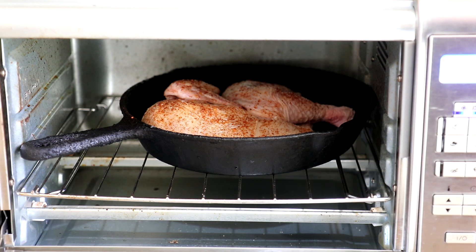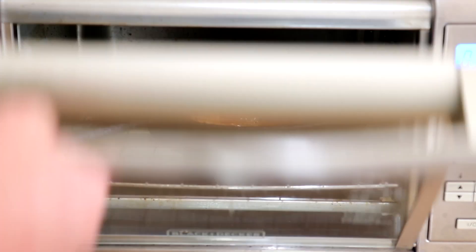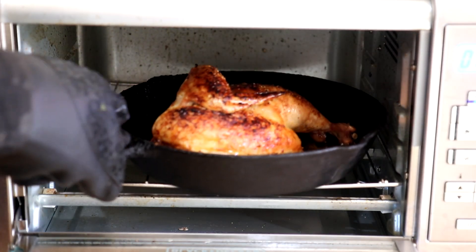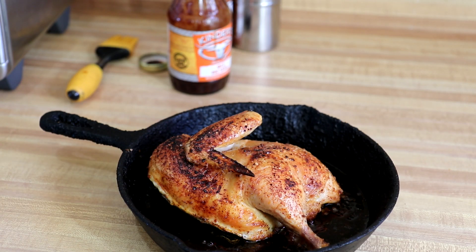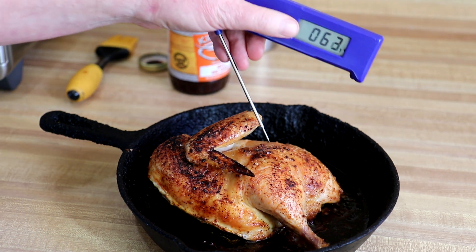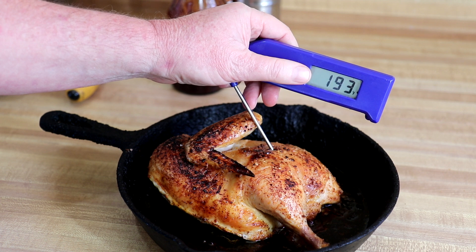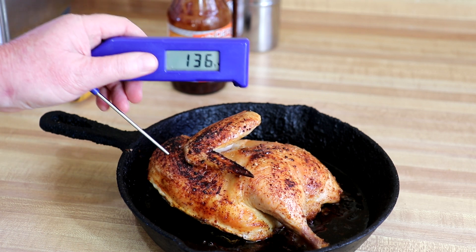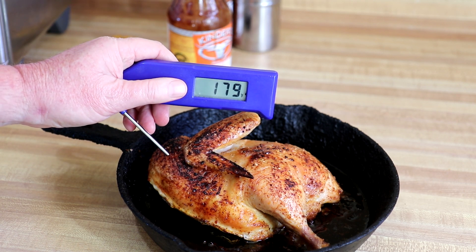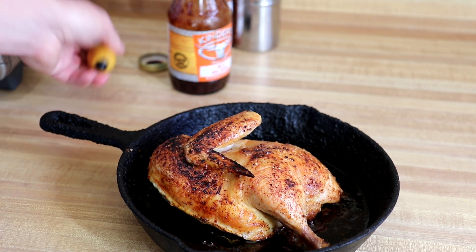That looks good — a little bit of kosher salt on top and we'll get this into the toaster oven. I'm setting it to bake at 450 degrees Fahrenheit. It's been 50 minutes, so I'm gonna pull this out and check the internal temperature. The internal temperature of chicken should be at least 165 degrees Fahrenheit — it's reading about 194 right near the thigh, and 180 in the breast. That's good.